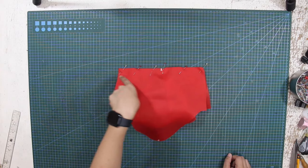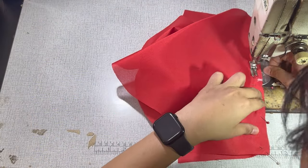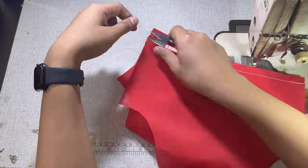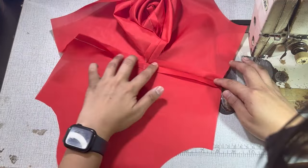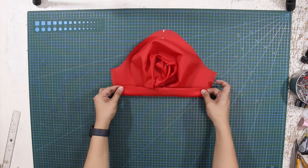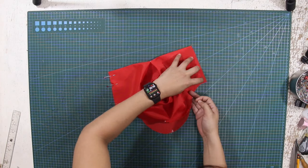Next, sew the hemline according to your sewing allowance and press the hemline seams open for a clean finish. Then pin the shell and the lining together like so.